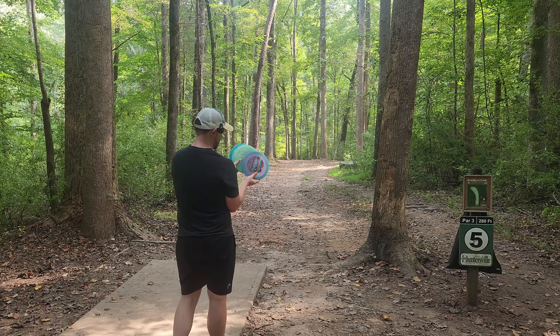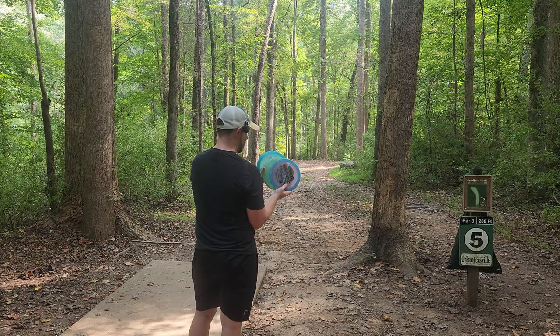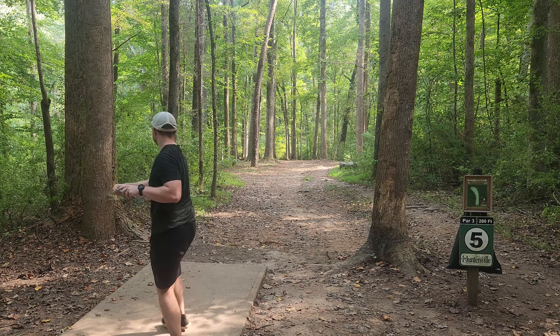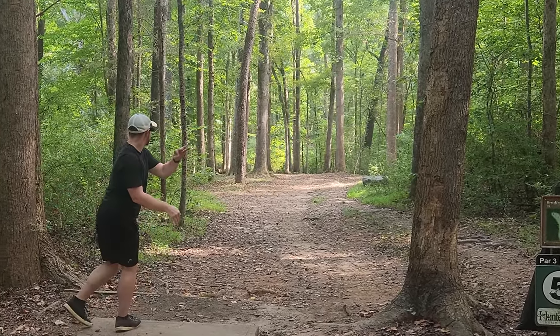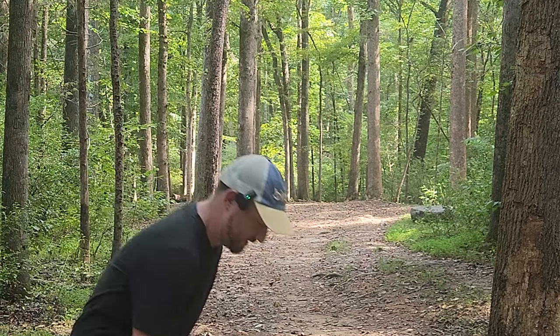Hole five. We're going to throw the Firebirds in the same order on every hole when we throw all three: the new one, the middle one, and then the Flip Dog. This is going to require a good amount of flex. The Firebird's a little bit too fast for this hole — just hit a tree and kicked right.